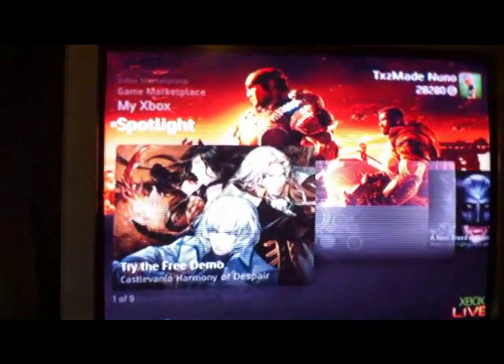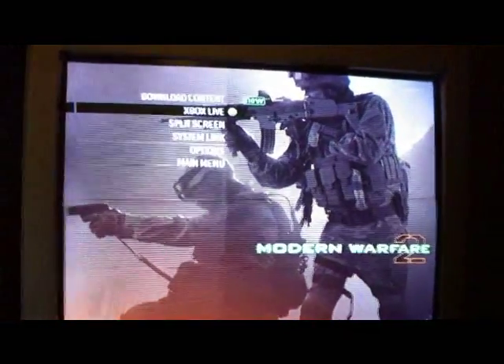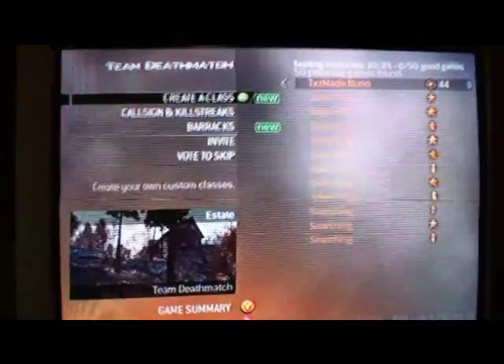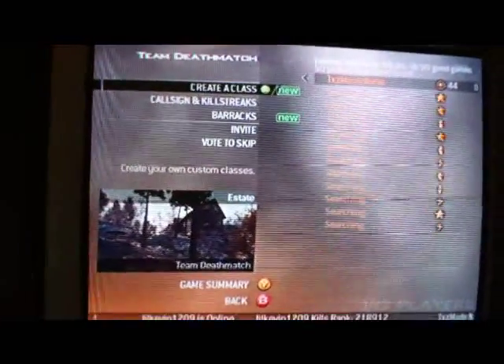So we connected. Let's go ahead and try to get into a game real quick. Since your NAT is probably going to be strict, it's going to take a little longer to find a game. I haven't really tried to open it up yet, I'm just connecting to show you that it can be done.